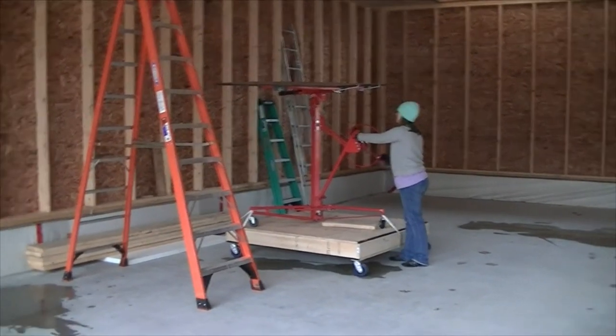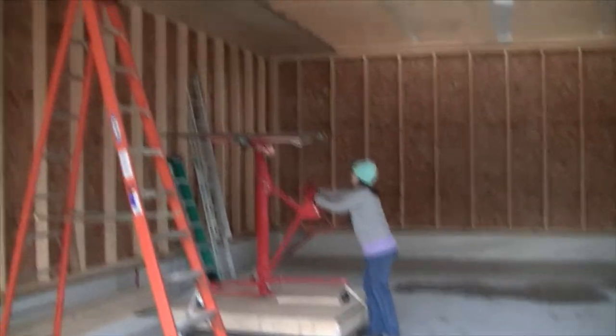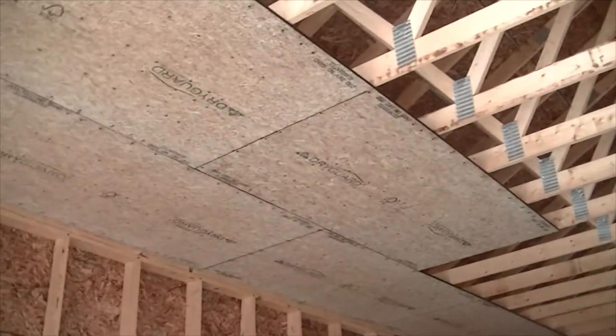Here's Elena with the OSB on the lift. As you can see, we're getting them done offsetting our joints just like you would a subfloor, roof, or something like that.